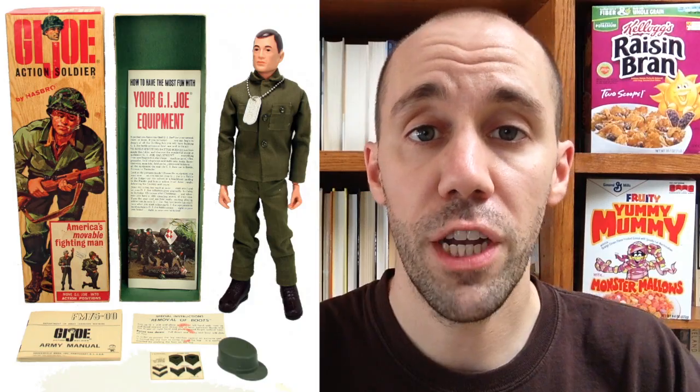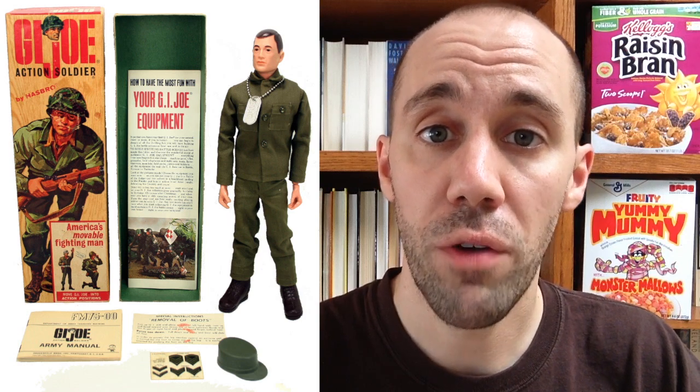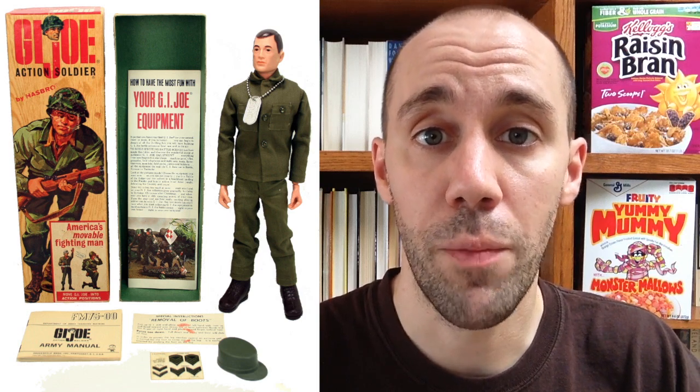There are people out there who are huge G.I. Joe fans and collectors. I'm not one of those people, and I'm bound to get some G.I. Joe facts and trivia wrong. The first G.I. Joe action figures were introduced by Hasbro in 1964. They were 12-inch figures and very popular. Around 1970 they brought out a new line that introduced the famous Kung Fu grip.